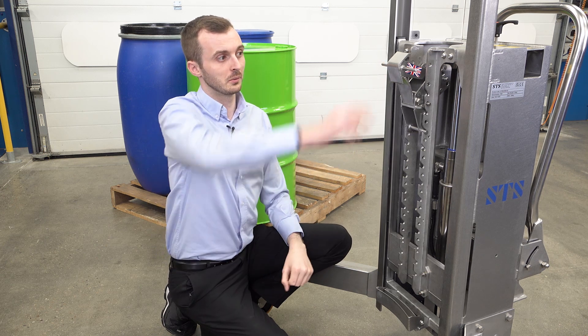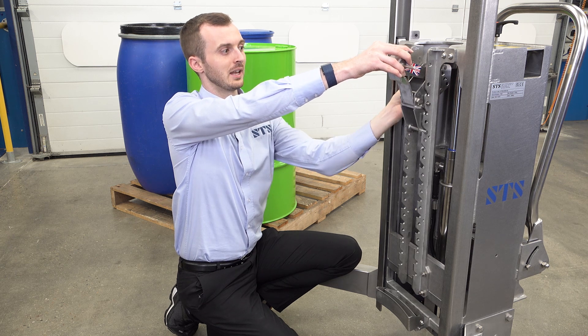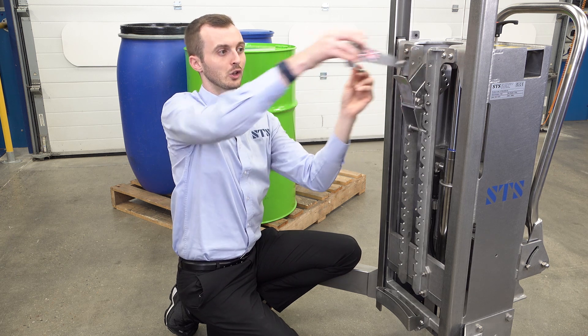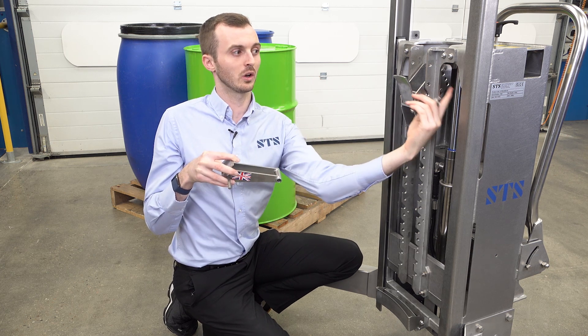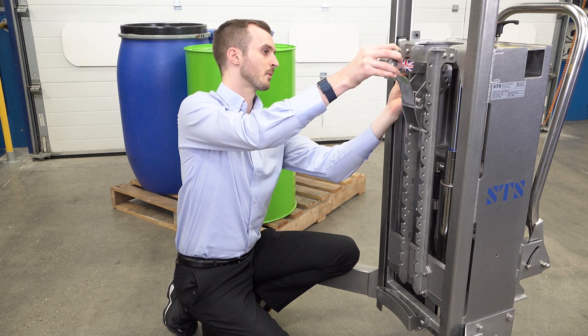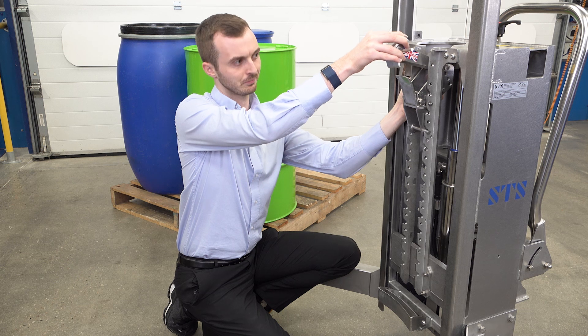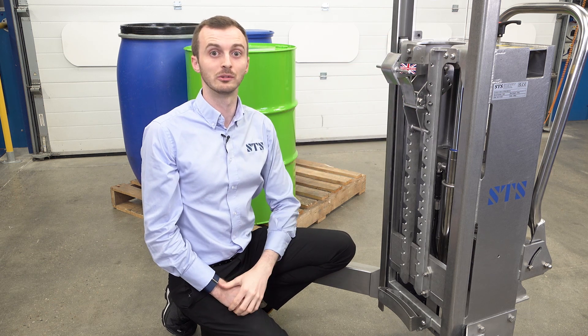To move the top hook forward we hold it with one hand, remove the locking pin — there are two pins in total — and the top hook is completely removed. We can then choose one of these holes to slot it into, so we're going to put it in the front hole and refit our pin. We've now moved this forward ready for the Mauser drum.